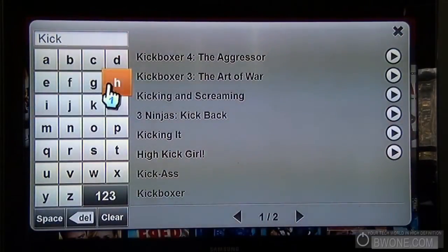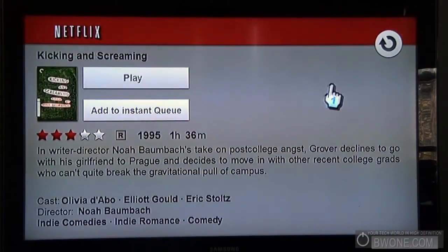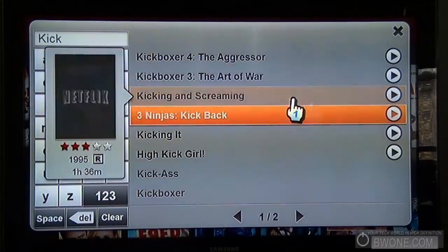That's pretty cool, and searching is useful overall. So searching 'kicking and screaming,' you can go to play if you want or add it to the instant queue — pretty simple stuff.